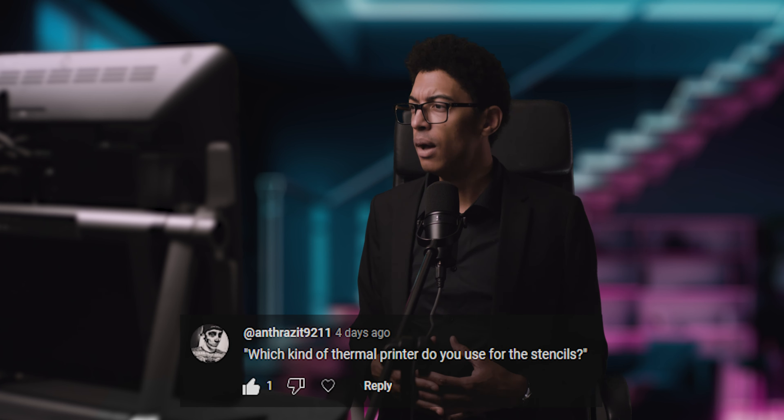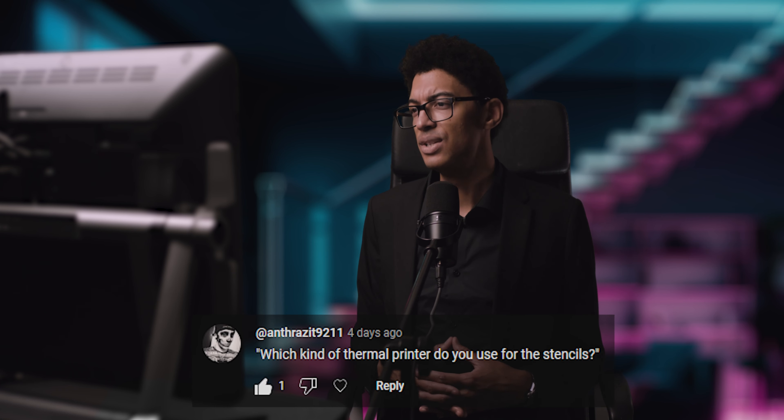Which thermal printer do you use for stencils? I don't use thermal printers. I use an actual printer with stencil ink in it, or a hand stencil. If you're going to use a thermal printer, just buy a cheap one — they're all the same. I suppose the Brother ones are better, but I hear people just have problems with them.